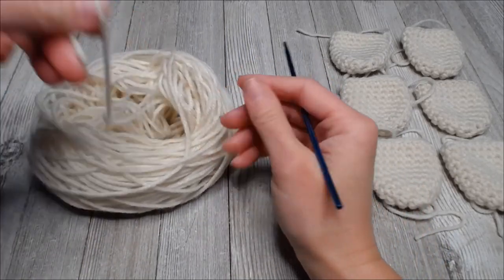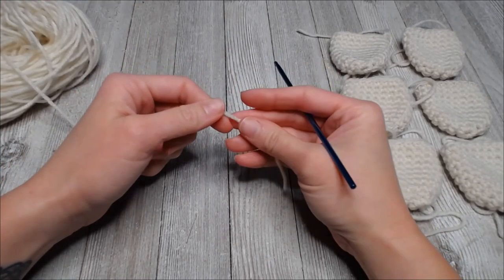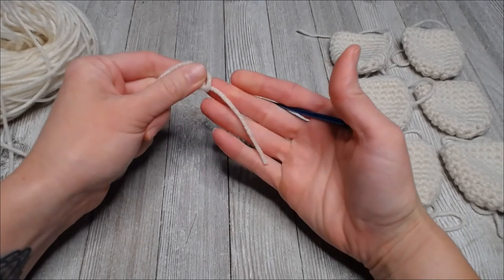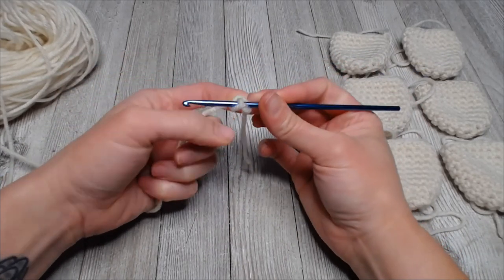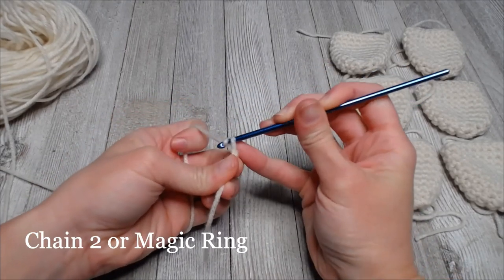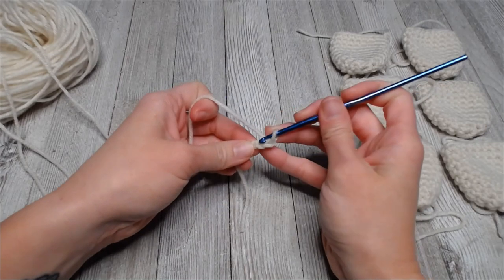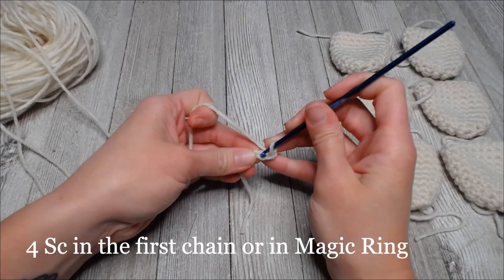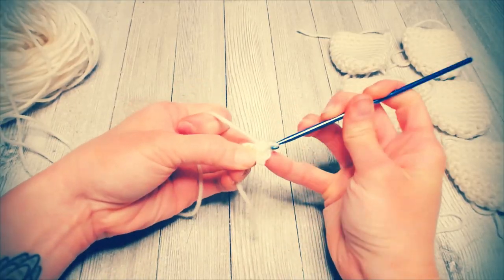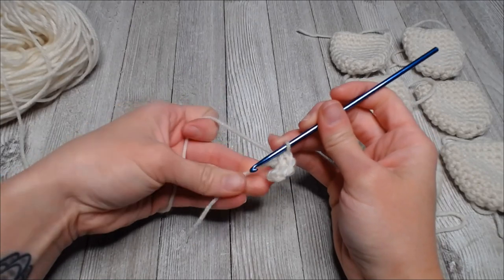We just need a short tail - a two inch tail is perfect. Go ahead with a slip knot. I'm going to chain two or magic ring, whichever you're most comfortable with. We are going to put four single crochets in that first chain or inside your magic ring.